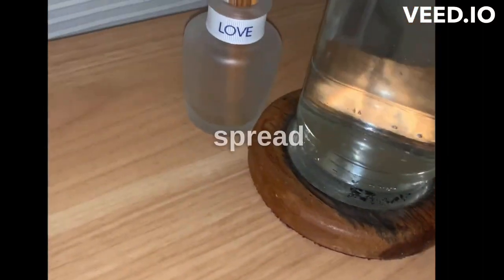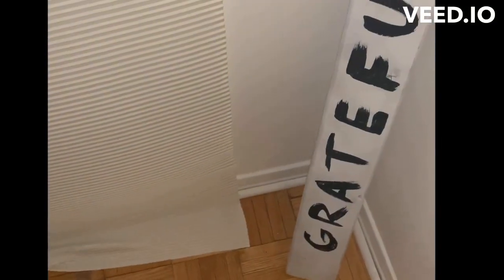Okay, keep hydrated. Spread love. You know how it is. Be grateful. I have a little peek into my studio. The ritual.